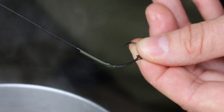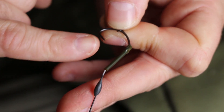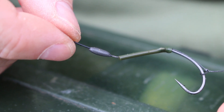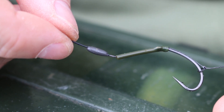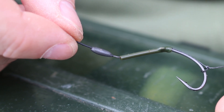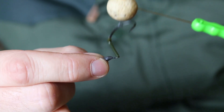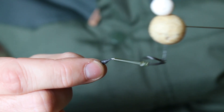I do a five-turn knotless knot to the hook and just cover that with the shrink tube, so I have about an inch worth of shrink tube. I then make a slight break in the hook link material, which allows lots of freedom for the hook. This area is still relatively stiff even though it's a soft material, and that just allows the hook to spin and catch hold in the fish's mouth when it's been inhaled.